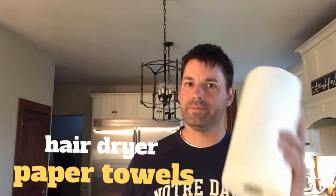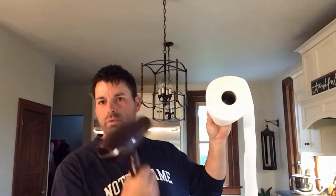Today you're going to need a hair dryer and two rolls of paper towels. Now a hair dryer generates wind which is going to blow something away — in this case it's a roll of paper towels.